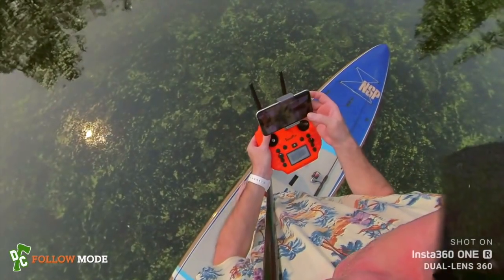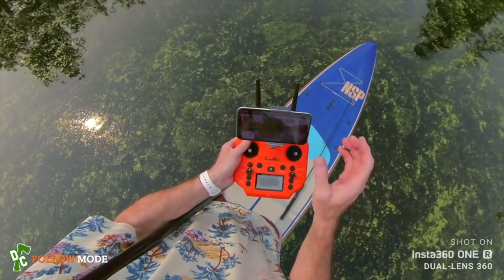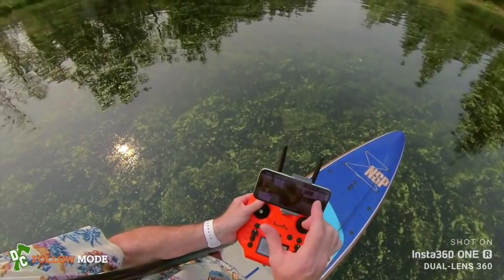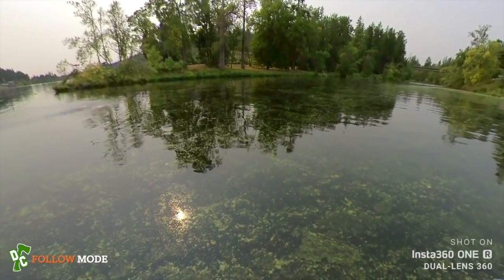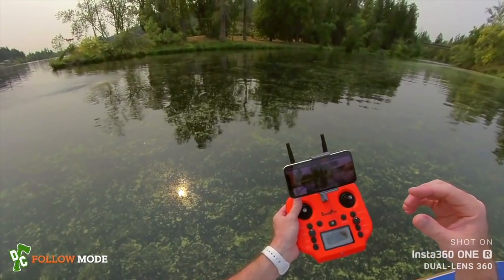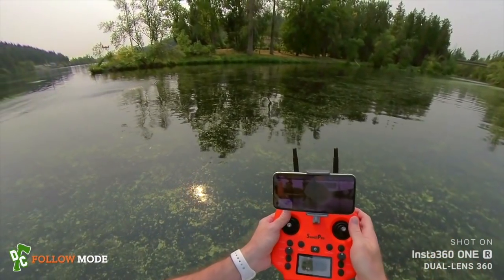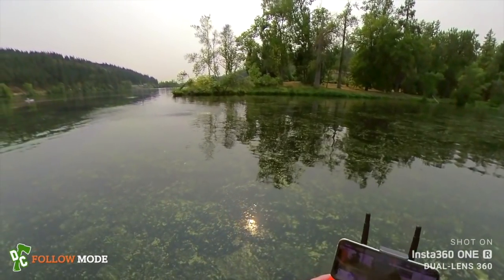If you want to take this out on a boat, throw it off the side, let it load a home point, and it'll fly back to that home point. Or you can use a dynamic home point so it flies back to the transmitter. You could grab it by the landing gear but it might be too wobbly — maybe with two hands, but I wouldn't try it. Going to stop follow me mode now.